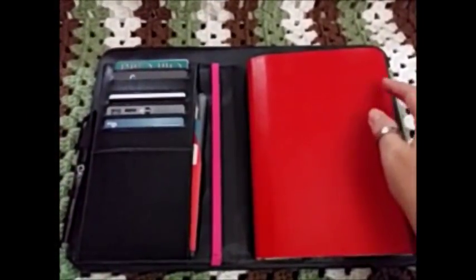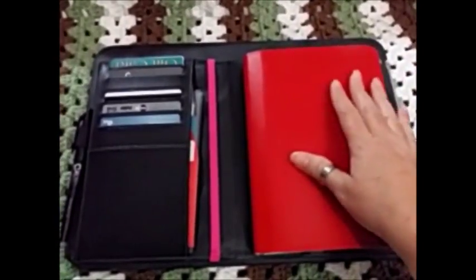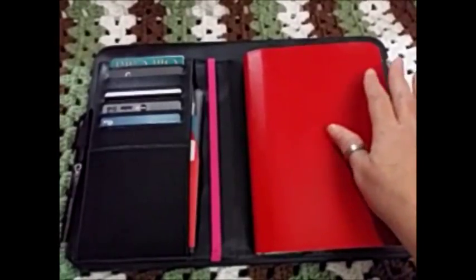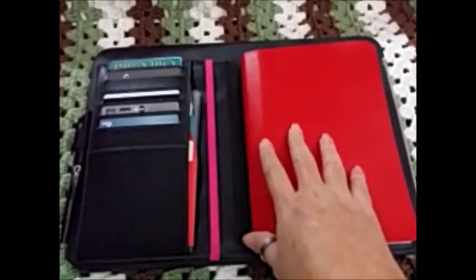Hi everybody, it's Michelle from Poochie Baby, and I just wanted to do a quick video to kind of do a flip-through of my faux Hobonichi for the remainder of July, and I wanted to go over some changes that I made to my setup.